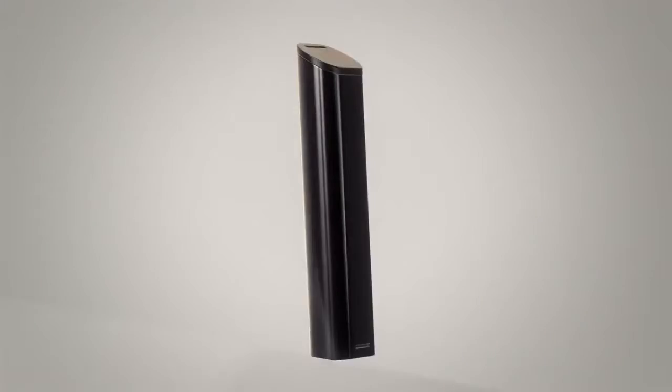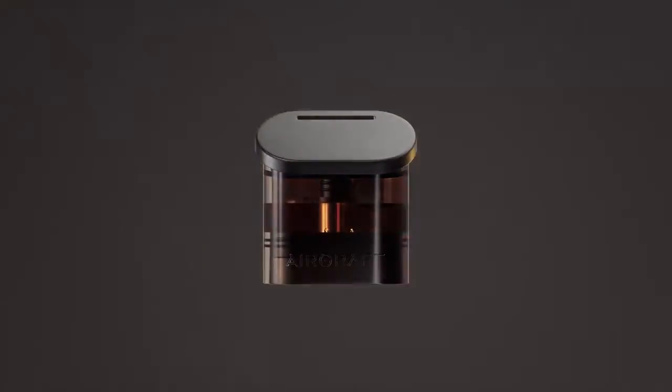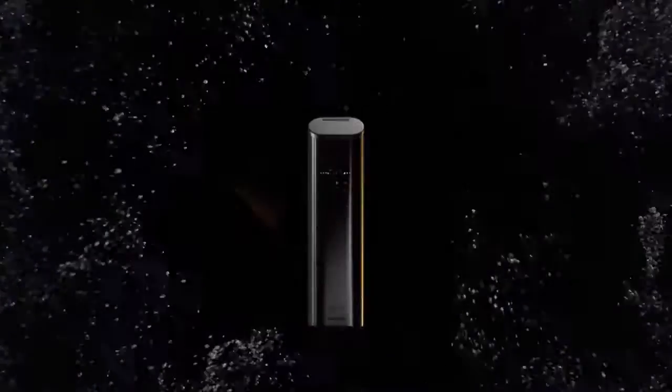RESPECT runs deep at AirGraft. It begins with a secure pod, encrypted, impossible to counterfeit, and verified so you can trust what's inside it.